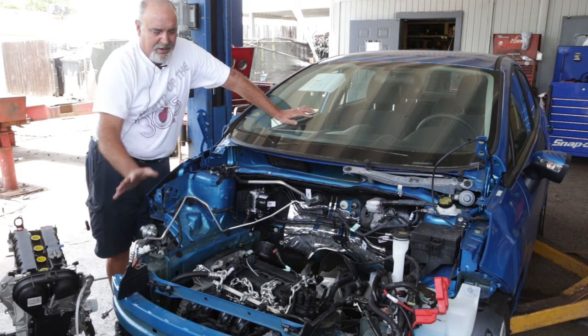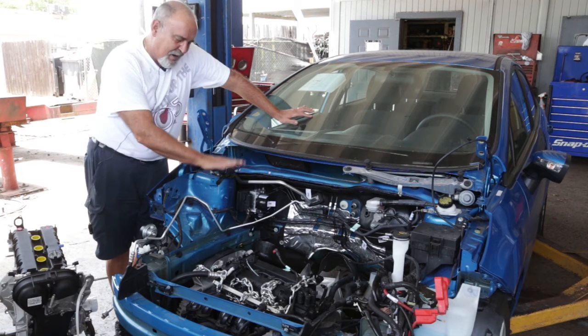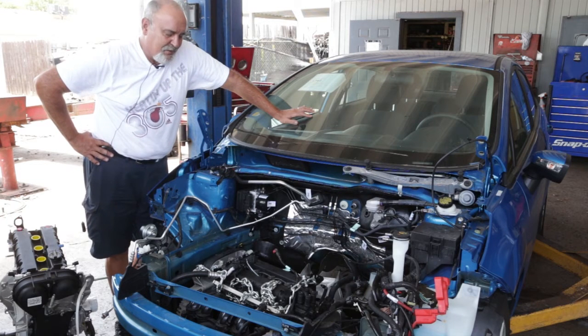As you can see, we have the nose of the car off already, and we have dropped the engine already, so it's going to be an easy repair — as easy as an engine replacement can get.